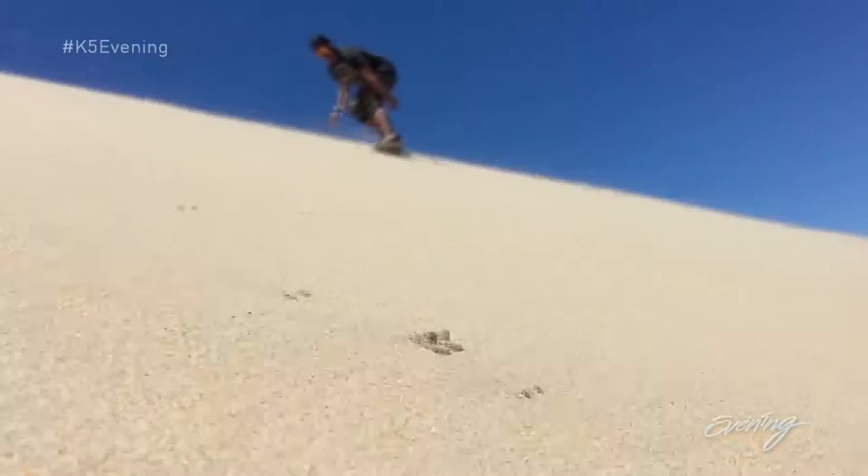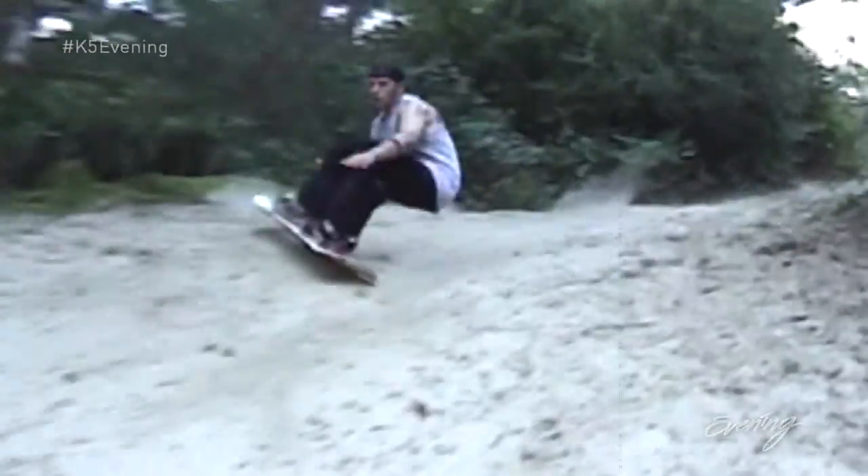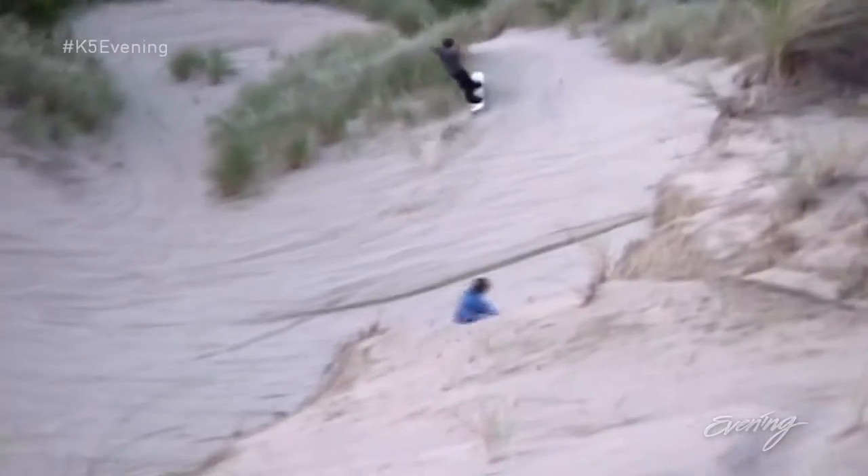Sand here in Oregon is very unique in the fact that not many sand dunes in the world actually have vegetation on them, which helps with different landscaping. It's not just a big bare sand pile — you've got some chutes, you've got trails.